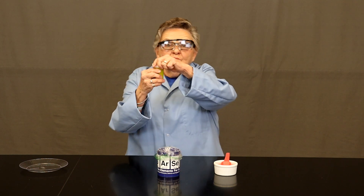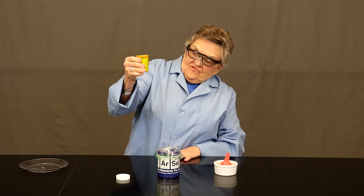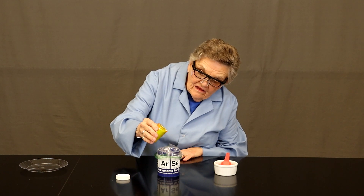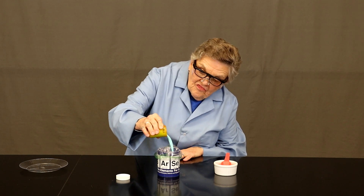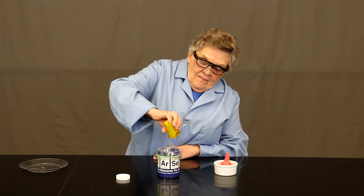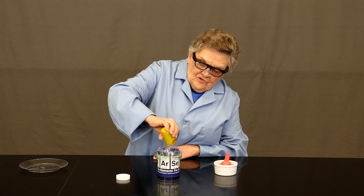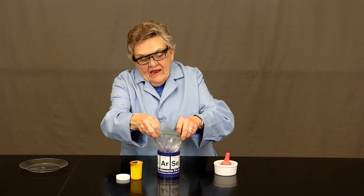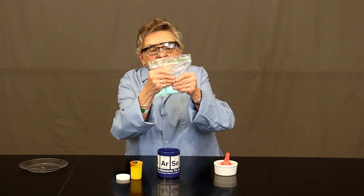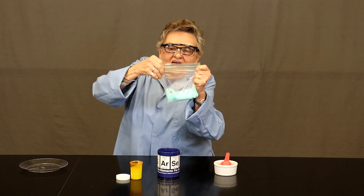Now comes the fun. We will be opening our medicine bottle of diluted Elmer's glue and then add the glue to the borate solution. Make sure you let all the final drips go into the baggie, and then remove the baggie carefully, expelling as much air as you can, and zip it shut.